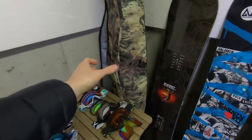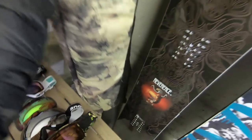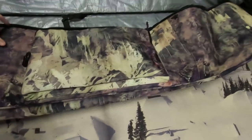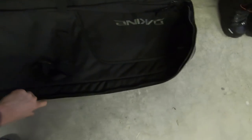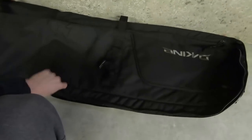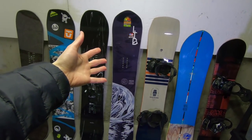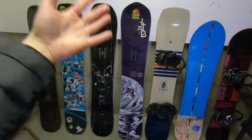So I'm gonna be bringing this snowboard bag with me tomorrow — it's my Burton snowboard bag, pretty big, lots of room in there. I was gonna bring this brand new Dakine bag but I feel like it's a little bit smaller and I've got quite a lot of stuff to bring.